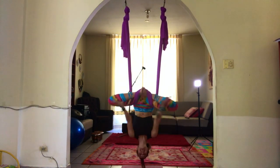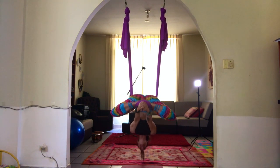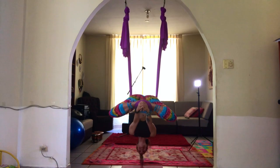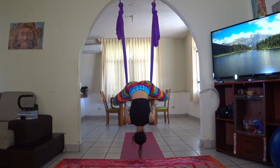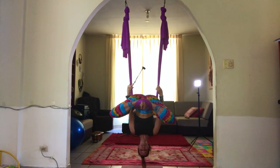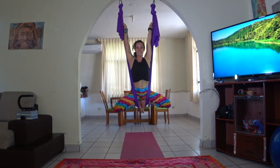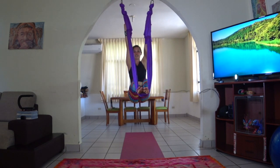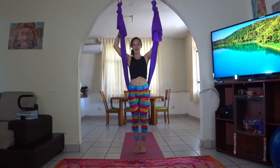Grab onto the feet. Pause for a moment in the butterfly. Let your swing, your bounce, slow down, and bring yourself out. Hands up, grab the fabric. Pull with the arms, press with the feet at the same time — pull, press. Reach the hands up towards the ceiling. Lean back. Straighten the legs. Bend the knees. Lower the feet down.